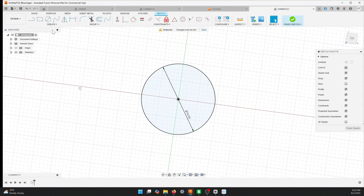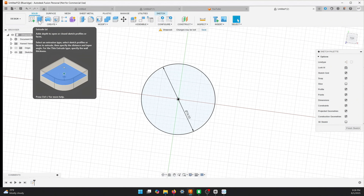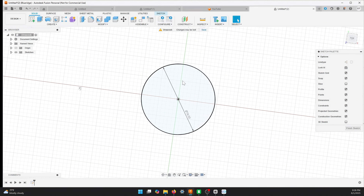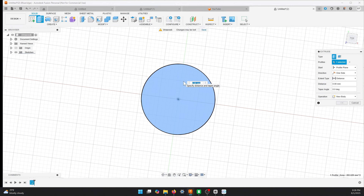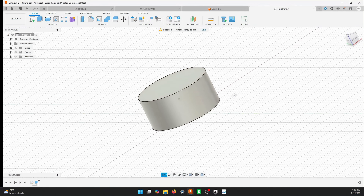Shortcut keys really save you time — E for extrude, F for fillet, L for line. Those shortcuts create a lot of time-saving steps, and that's probably the hardest part: just learning them. Now we want to make this into a solid. We click on Solid at the top, hit E for extrude, and it asks how big we want it. We want it to be 9mm high, so I type 9 and hit Enter. Now we have our cylinder.